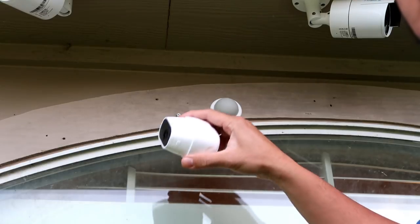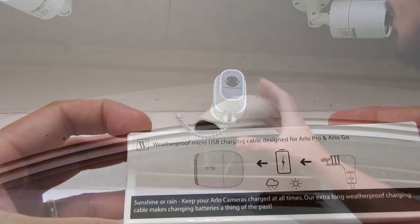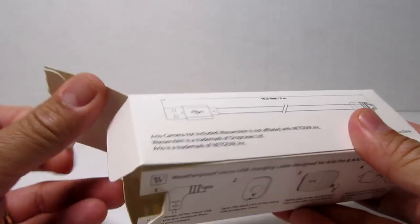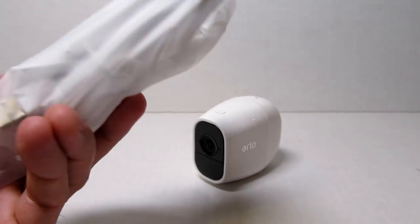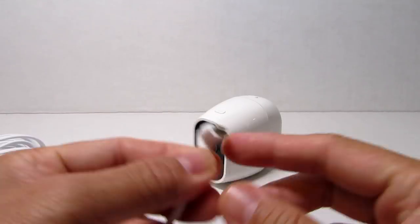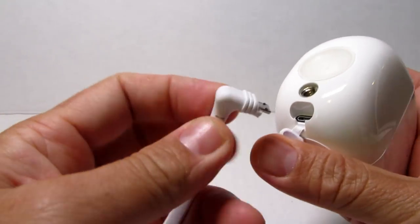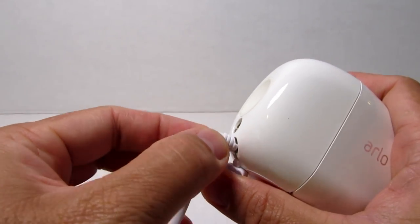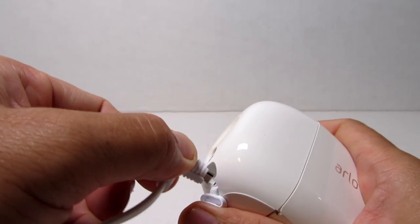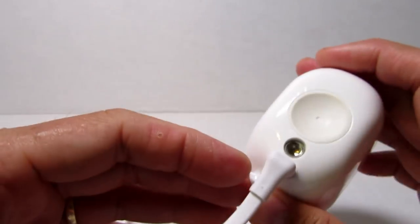Another accessory is the weatherproof micro USB charging cable. If you want to plug in your Arlo Pro camera outdoors, this cable is weatherproof and designed for outdoor use. It needs to be plugged into the power adapter that came with the Arlo or any compatible adapter. Note that you cannot use a regular one-amp adapter — the Arlo Pros need at least 1.8 to 2 amps. It's a snug fit, so you'll need to push it in with a decent amount of force.